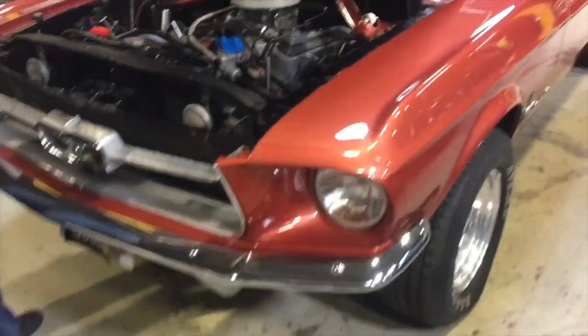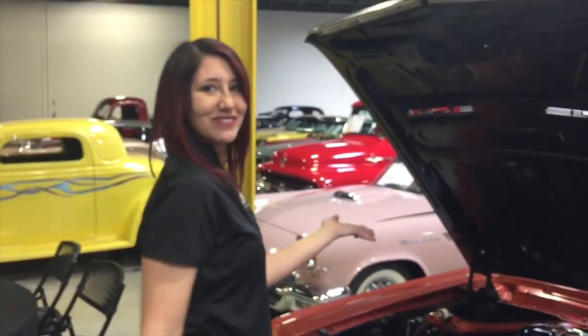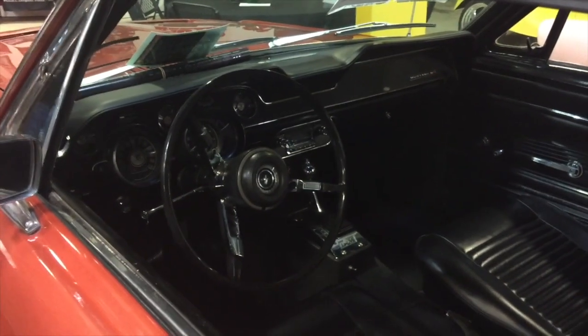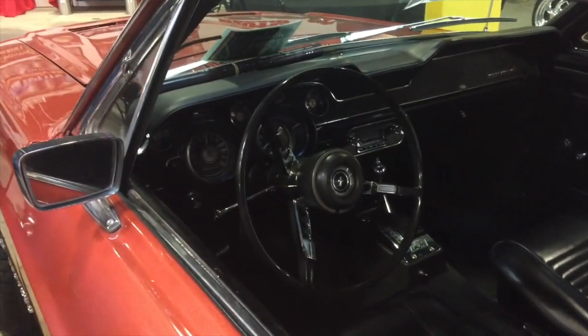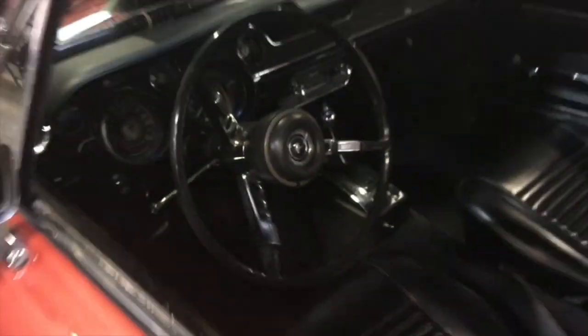She's out here and available at Gateway Classic Cars of the Philadelphia showroom. That's an original horn too, and those are hard to get — that's the original horn. Very cool.